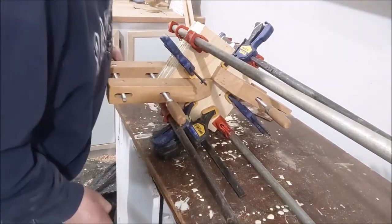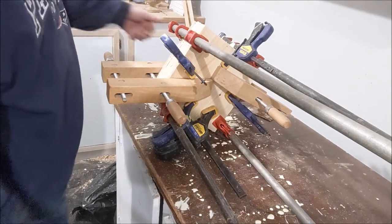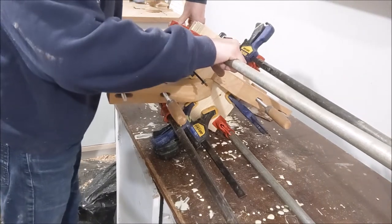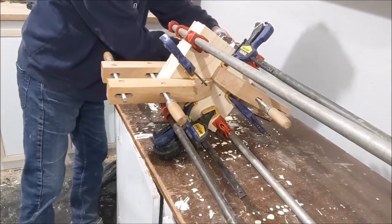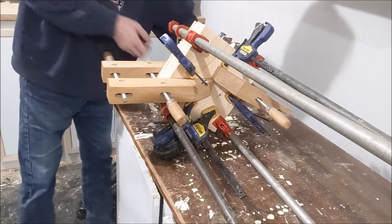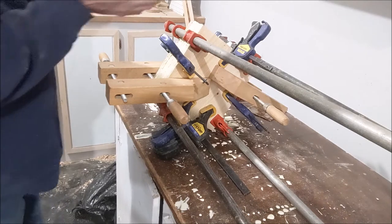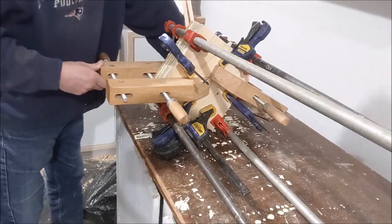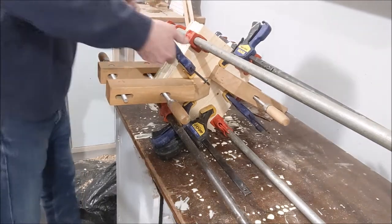I have every clamp that I own in use. I've got that clamped and I'll let it sit — I'll cut it overnight and then come back tomorrow and cut it out and put it on the lathe. I can see lots of glue running out, which is a good sign — it means we've got glue oozing out of every edge, so hopefully we've got good coverage.